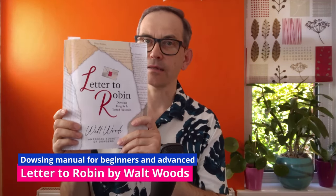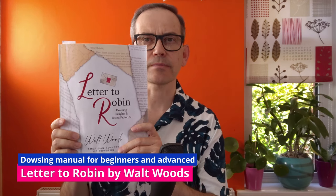Hello and welcome. This video is about Letter to Robin, a dowsing course created by Walt Woods many years ago and now published in this book by the American Society of Dowsers. So if you are interested in improving your dowsing accuracy and repeatability, please stay with me.